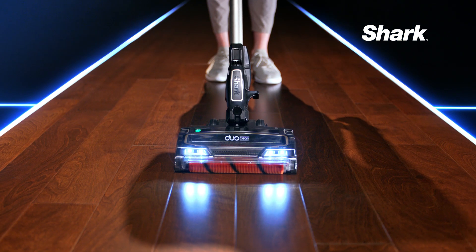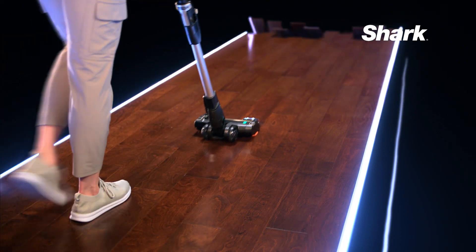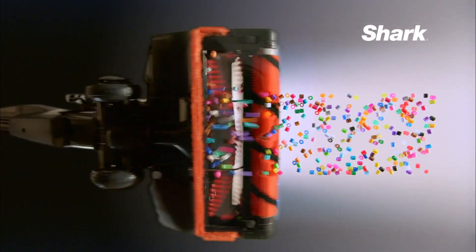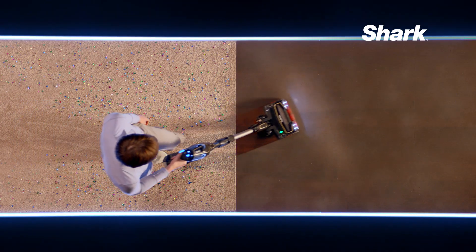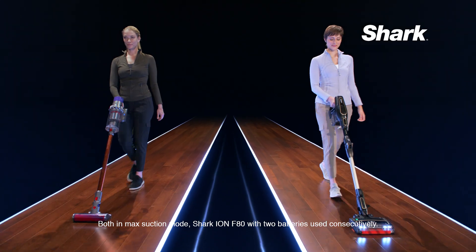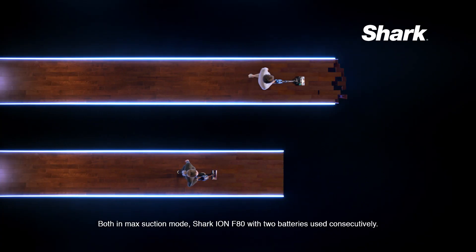If you want serious cleaning with a cord-free vacuum, you need a Shark. Because only Shark's cord-free lineup has dual-clean technology, so you can deep-clean carpets and give hard floors a polished look. And with two swappable batteries at maximum suction, our Shark Ion F80 gives you more runtime than the Dyson V10 Absolute.